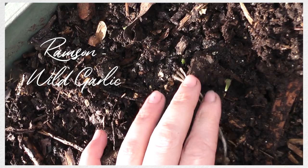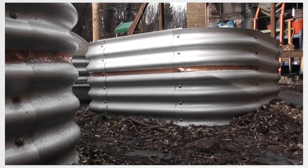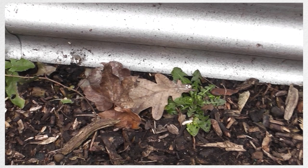In this one I've got some ramson or wild garlic. I don't want this in the ground — it spreads like a weed, so that's why it's here in the pot. Over here around the beds, what I'm planning to do is plant a whole load of dandelions because I want to encourage bees to this part of the garden and dandelions are very useful plants.